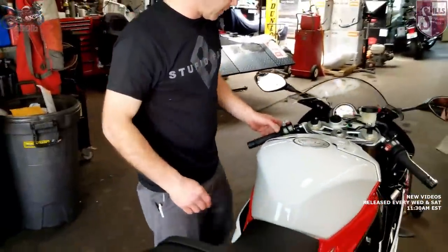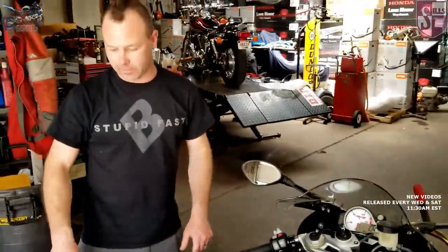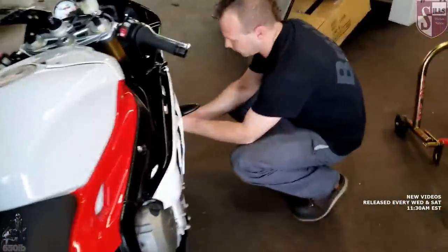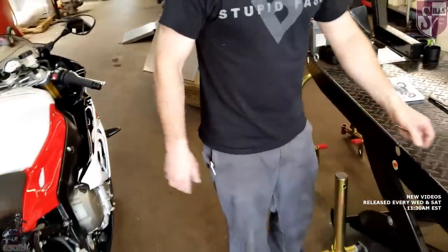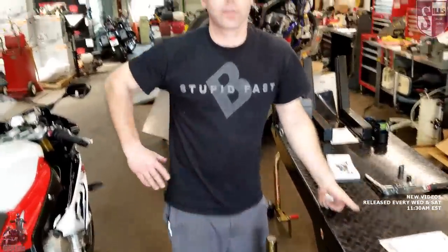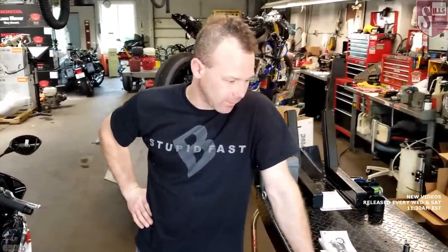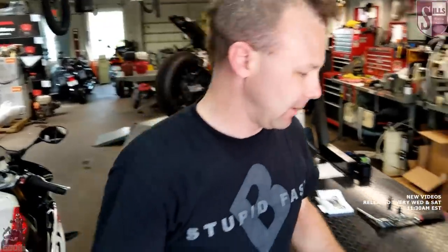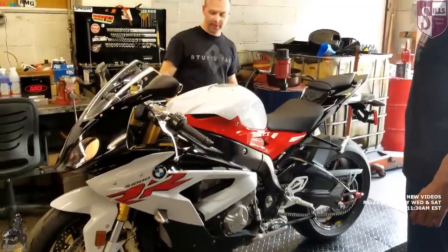Now we need to take it back off these stands. When we take the measurement, we get 95 millimeters. So 115 minus 95 equals 20 millimeters — that's our static sag. That's actually a fair amount; I'm surprised it was that much. We're going to move the bike to the bench now because we need the rider to sit on it in riding position, and that's where we'll get our rider-sag measurements.